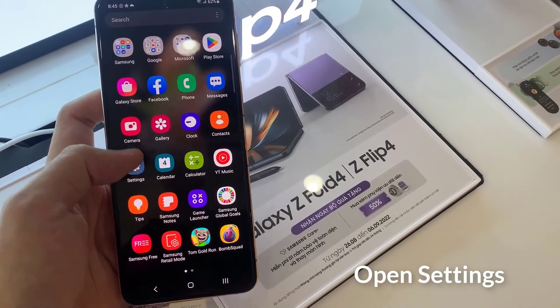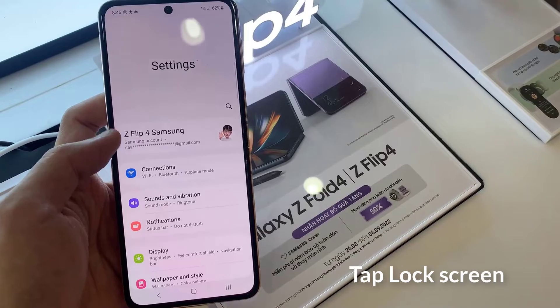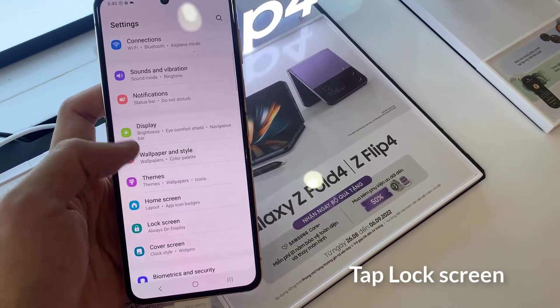First, open settings. In settings, go down and tap on lock screen.